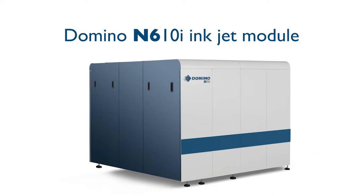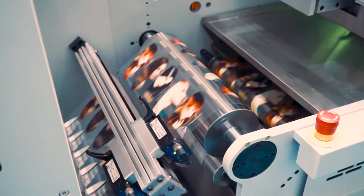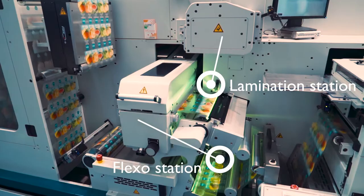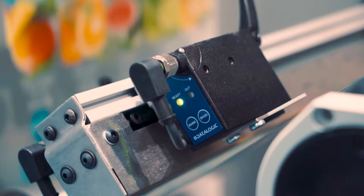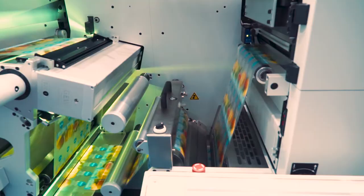Next is the 7-colour N610i integration module. After the digital inkjet module, we have further flexo stations for all your special spot colour requirements.